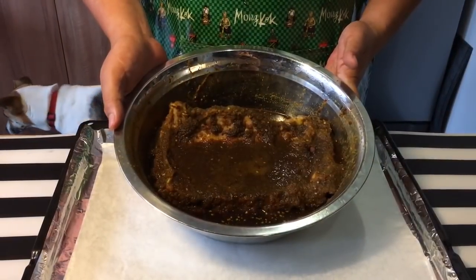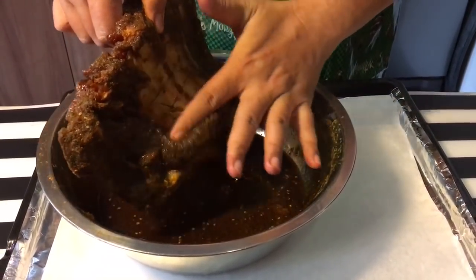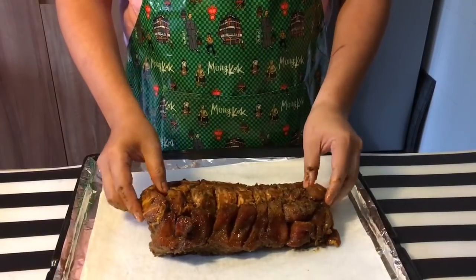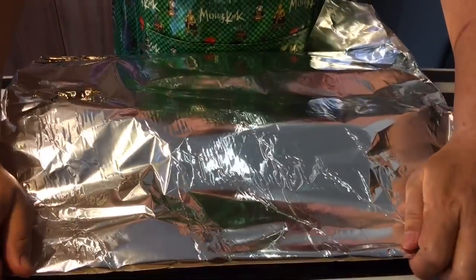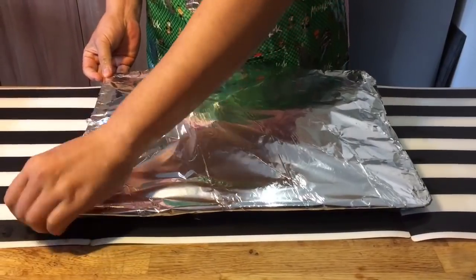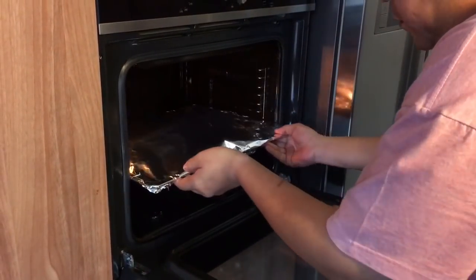The ribs have been marinating in the fridge for a few hours already and it's time to oven bake them. Take the ribs out and shake off the excess marinade — don't throw the marinade away, we are going to reduce it in a while. Put the ribs on a tray and cover them up with aluminum foil, because we are going to bake them for one hour at 180°C. The reason we are doing this is because we are baking for quite a long period of time and I don't want the meat to dry out. I preheated the oven at 180 degrees Celsius and I'm going to put this in for one hour.